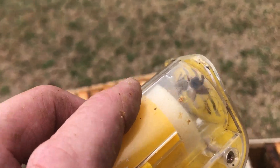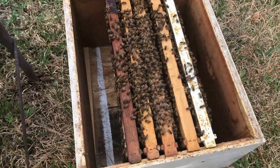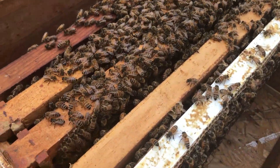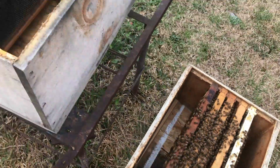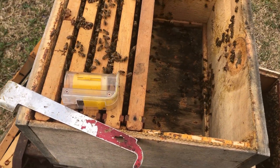I went in there and I found my queen. I thought I had her marked but she's marked now, and I took out five frames with all kinds of resources on them — everything they're gonna need. Now I'm gonna put in five fresh frames and we're gonna see what happens.